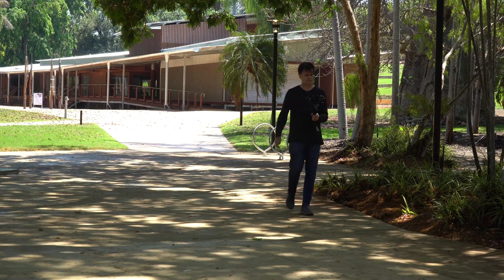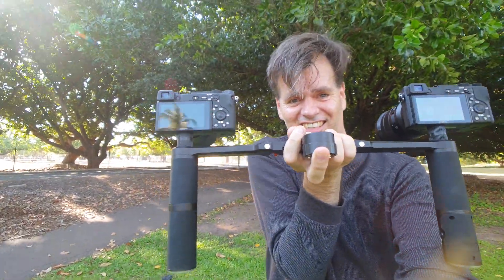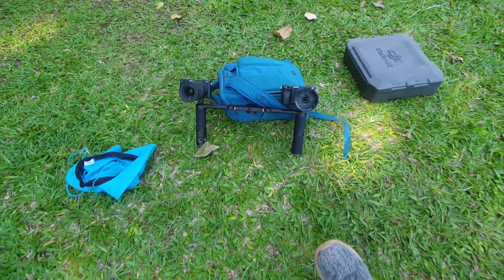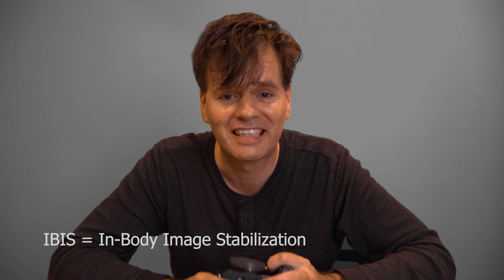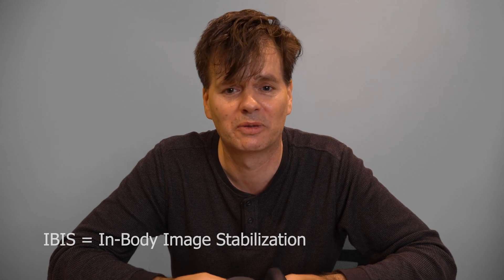How effective is IBIS compared to stabilisation built into the lens of the camera? This is my A6500 camera. I purchased it last year and recently I purchased the A6400, which is filming this video. The obvious difference between the two cameras is the A6500 has IBIS and the A6400 doesn't. The A6500 is more expensive due to having IBIS, and I just wanted to know — is it worth the extra money for the IBIS?